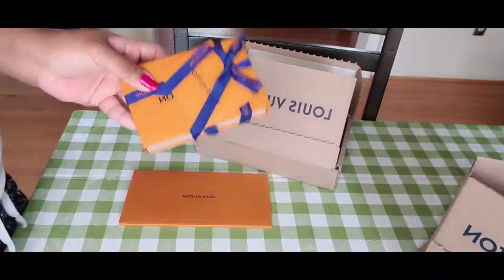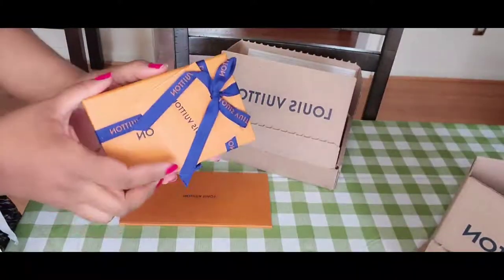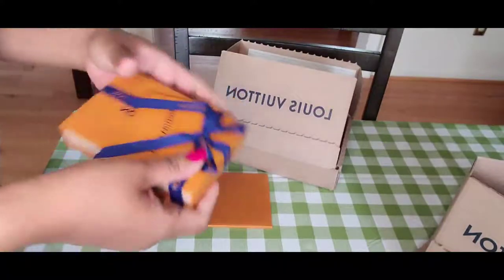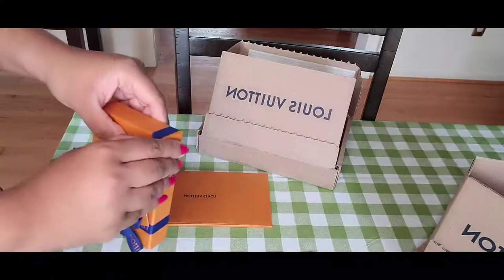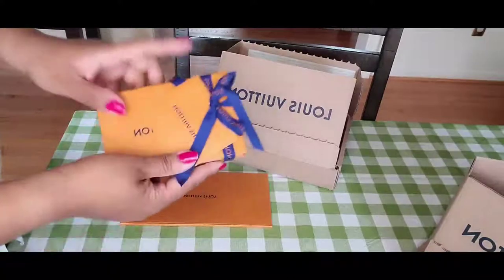I'm really excited for this one because I will have the trifecta if this one comes out fine. I'm really really excited to open this — this was the hardest to get and it has a history.